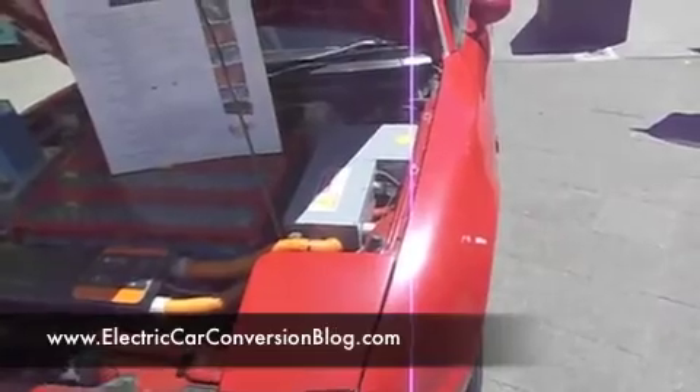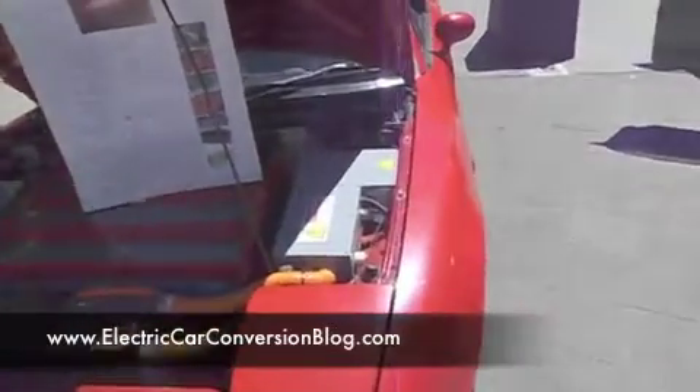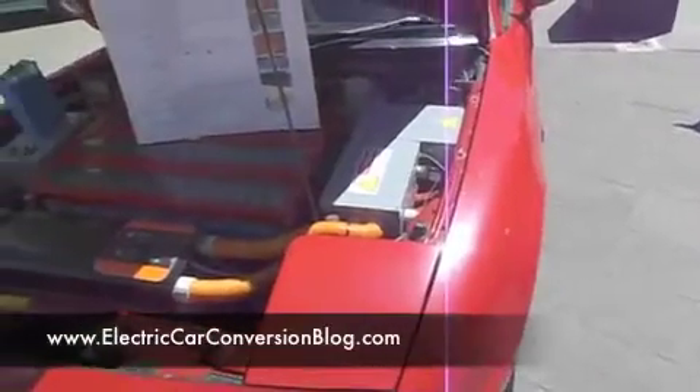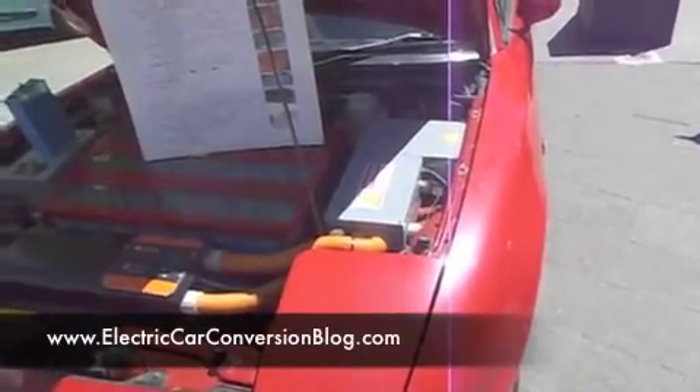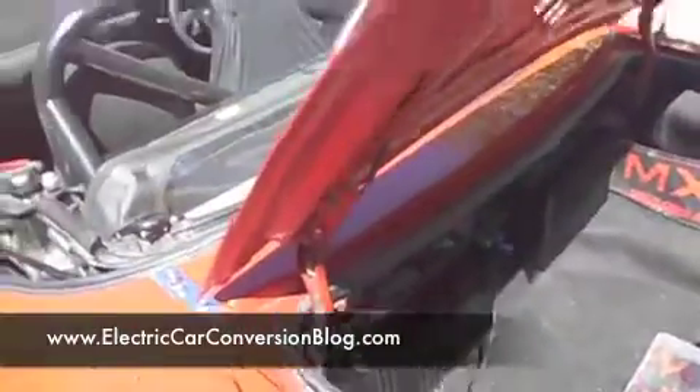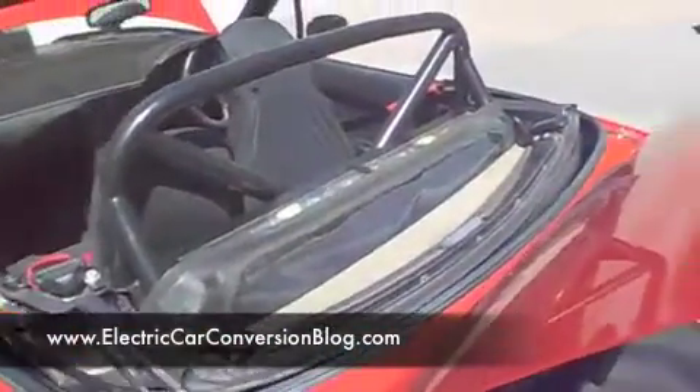So if it's 720 volts — it's 360 at the moment, but it's going to be 720 in the future. We've got it in two halves and they're in parallel at the moment, but they'll be connected in series when we get the high voltage controller. There's a battery pack at the front and there's also a battery pack right there.